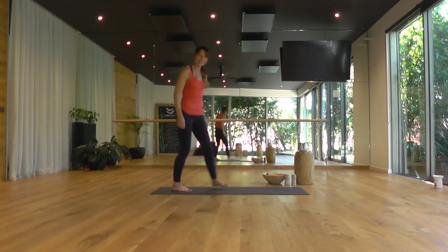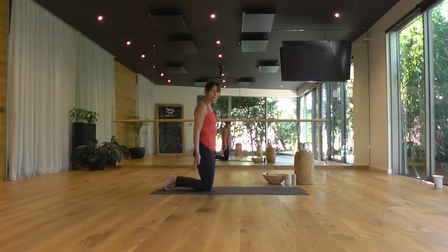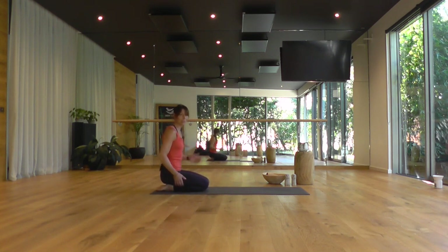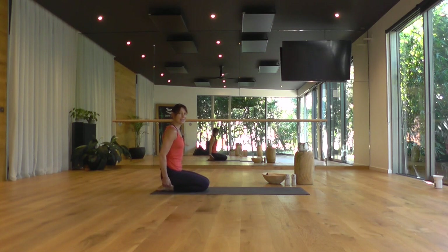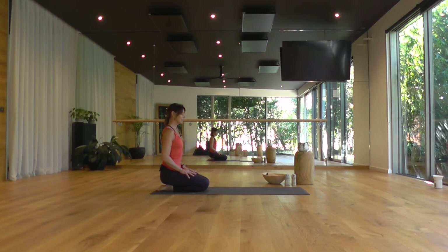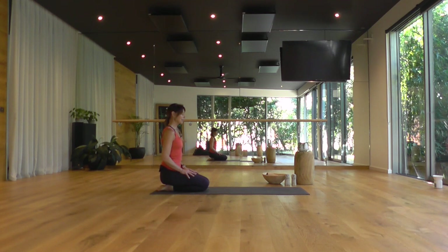We'll get started today just kneeling at the back of your mat. And if you find it uncomfortable to kneel, please feel free to sit cross-legged. Sit with some support, perhaps a blanket underneath your buttocks, on top of your heels. Sitting quietly here for a couple of breaths, closing the eyes. Taking a deep breath out and simply relaxing into the shape, shoulders relaxed, elbows heavy. Establishing a rhythm to breathe.